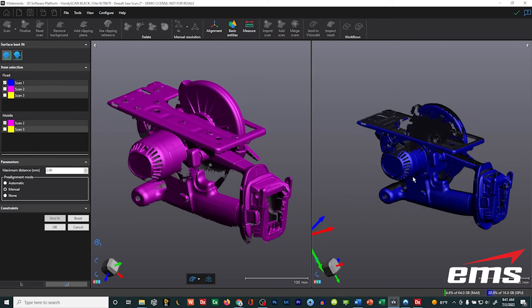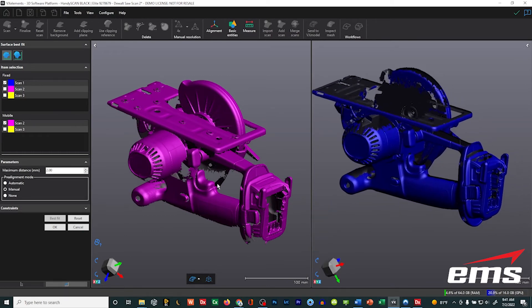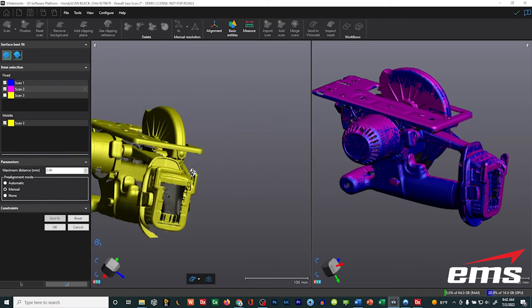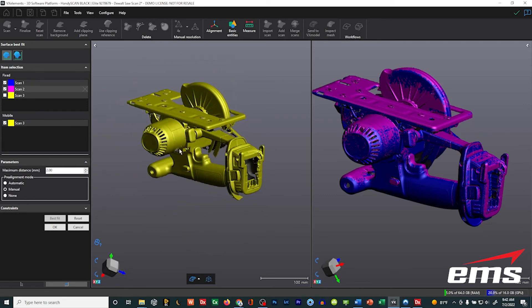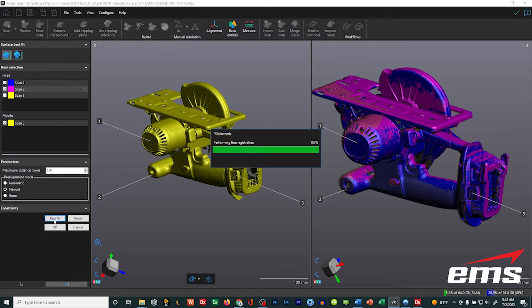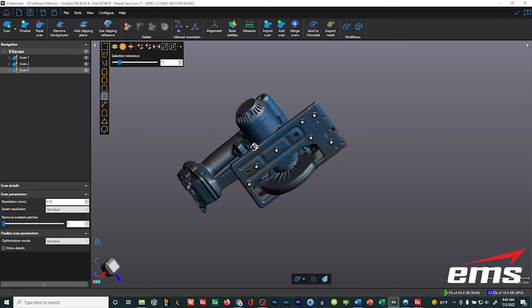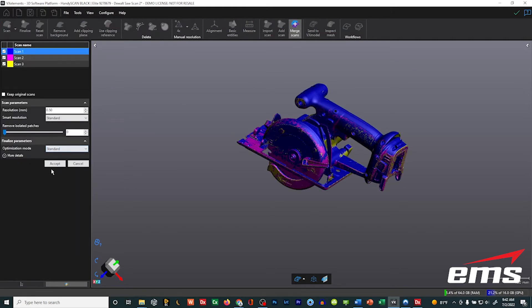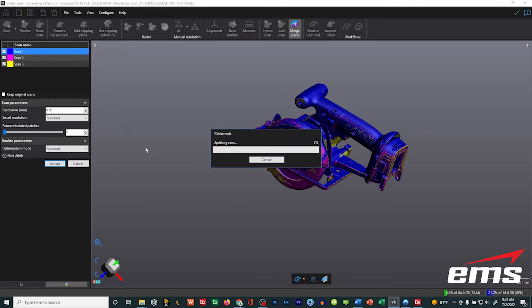I always use manual rather than automatic — I find it's much faster. So we'll get them in similar views, pick three points like we normally would do, just trying to get the two close, then hit best fit. Then we'll do this third scan — it doesn't matter how many you have, pick the same three points and hit best fit. Then hit OK, and now we have our three scans all best fit together. Go to the merge command, take the defaults, and merge them together.